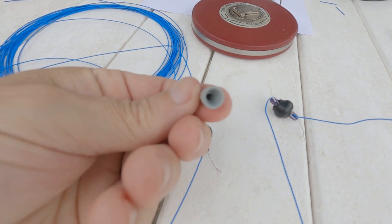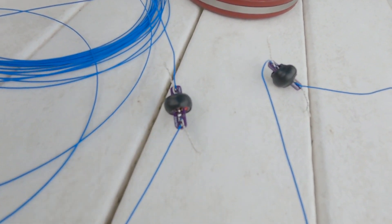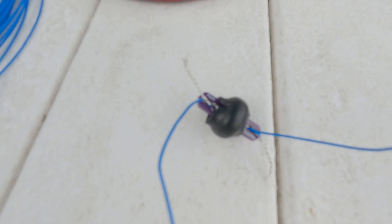It turns out my wire nuts, even though they're pretty small, were still too big to grab the ends of these wires for temporary placement. So I just made the wires a little extra long and put a lot of twist on them - for tuning purposes they'll hold together just fine.